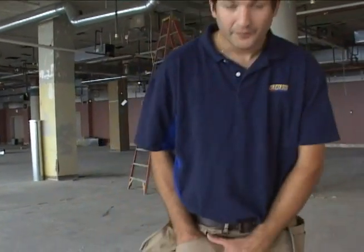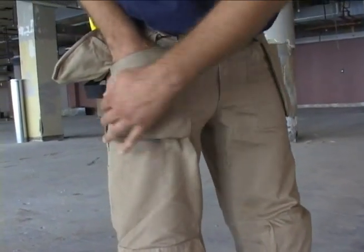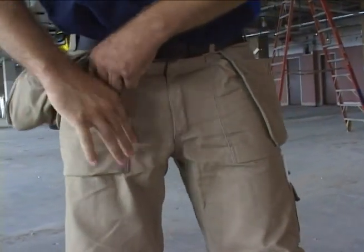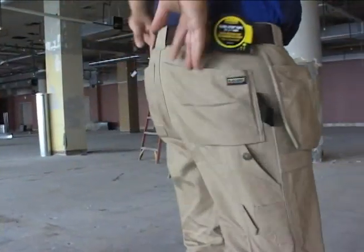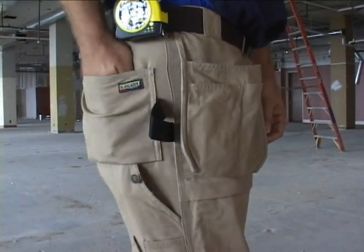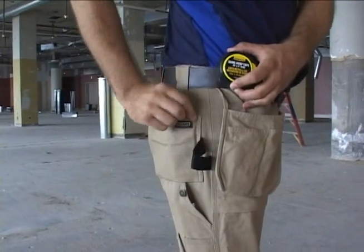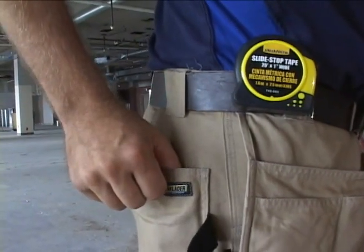The front pockets are bellowed, as you can see on the bottom, for added volume. They're also sewn onto the front of the pants so that any tools or anything you put in there is going to build out rather than push against your leg like a traditional pant. The two reinforced back pockets are reinforced with Cordura and also bellowed on the bottom so you have no seam on the bottom, so you can use these extra large pockets as tool pockets if you'd like. On the stress areas of the pockets, you can see the bar tags — that's all throughout the pants for added durability at the stress points.